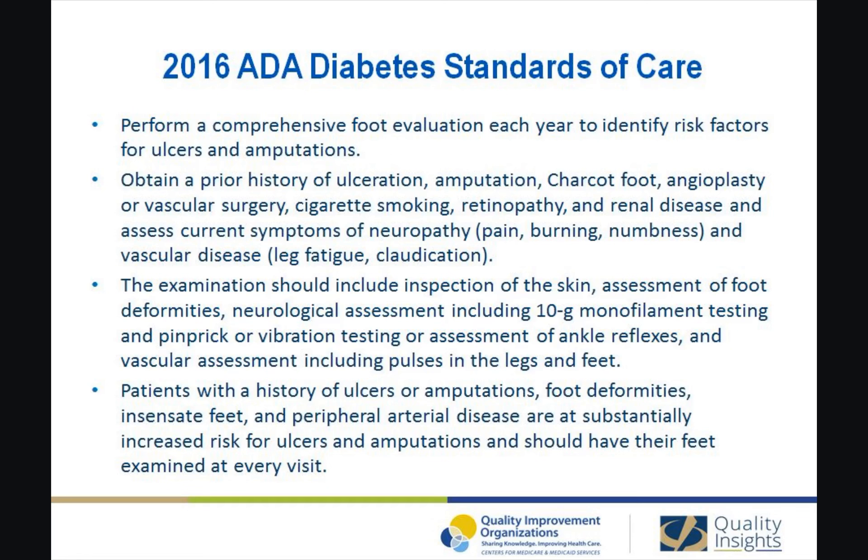The 2016 recommendations include performing a comprehensive foot evaluation each year to identify risk factors for ulcers and amputations, obtaining a prior history of ulceration, amputation, Charcot foot, angioplasty, or vascular surgery, cigarette smoking, retinopathy, and renal disease.